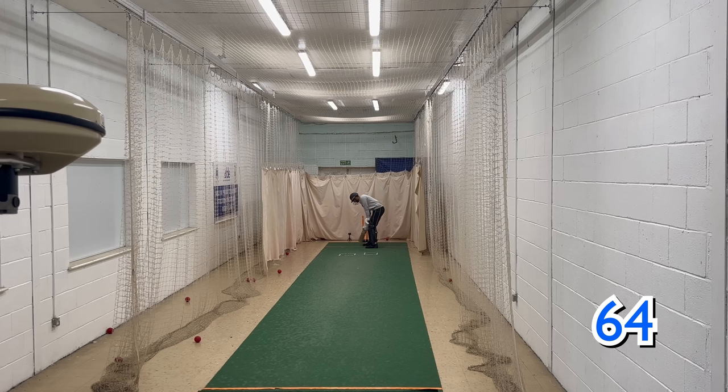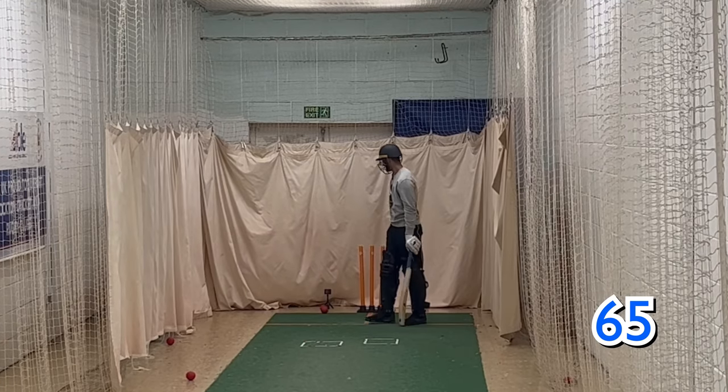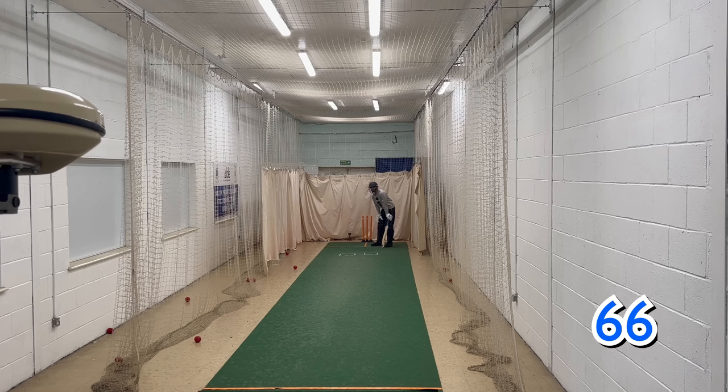64. I think 70 is going to start getting a bit tough. Run foot. 65, here we go. I've nicked it — so that's fine. Is that 66 now? Yeah. Nick through the slips — probably caught at first slip, but I'll play Division 4, so it's fine.